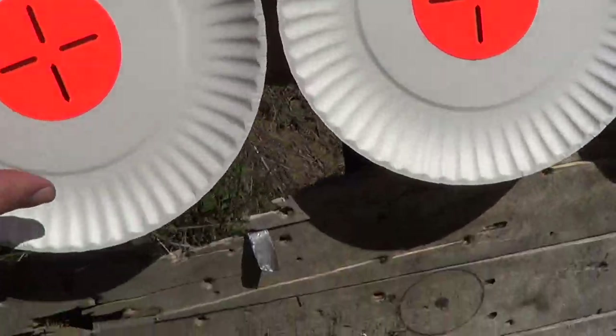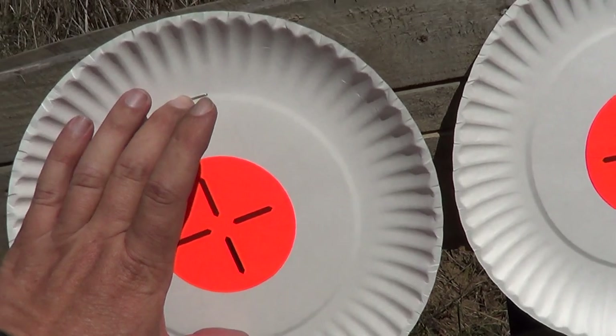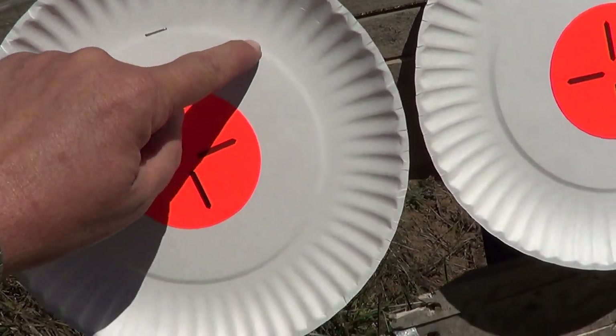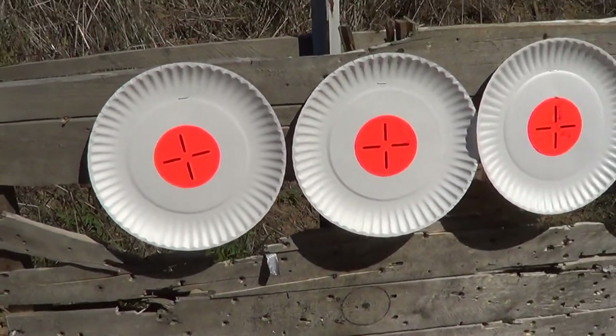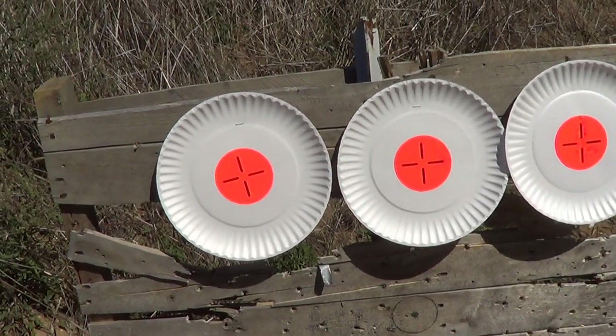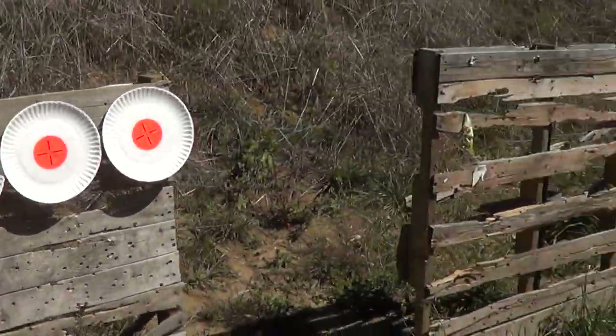So anyway, the center of one of these paper plates here is about 6 inches, just around here. I figured I'd just use these paper plates and stuck some little orange stickers on for targets, and we'll give this thing a try.